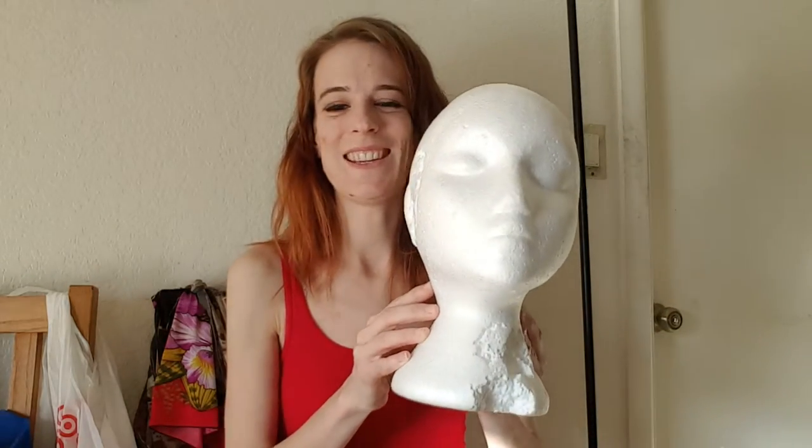The final thing you want is something to try the horns on. I've got my busted-up styrofoam head here, but of course if you're sanding them to fit comfortably on your own forehead, well, there you go.